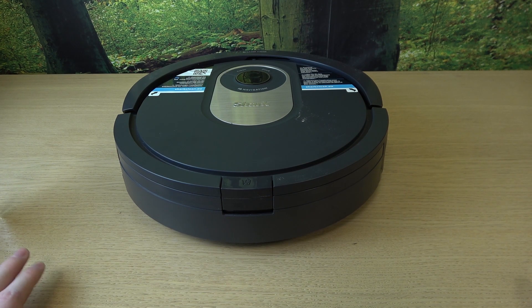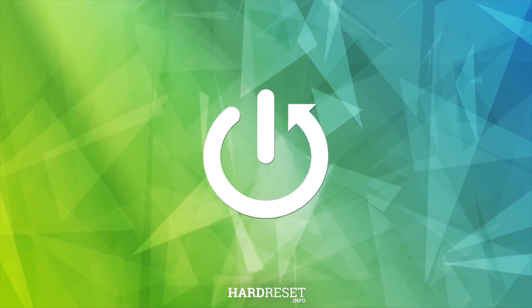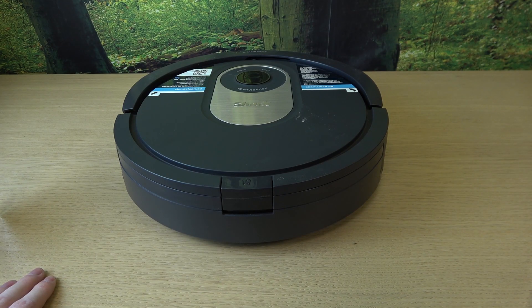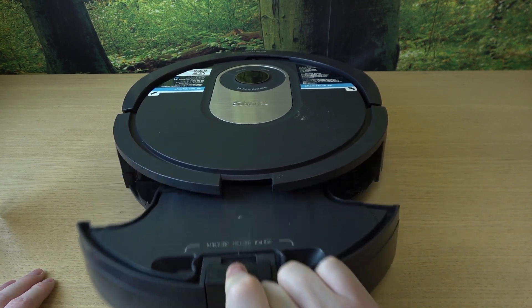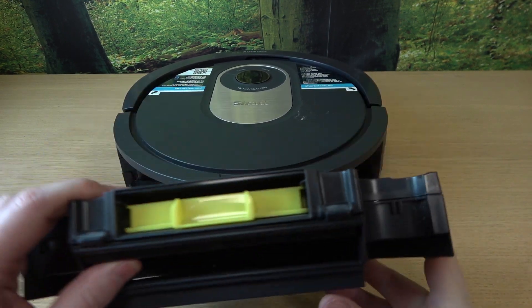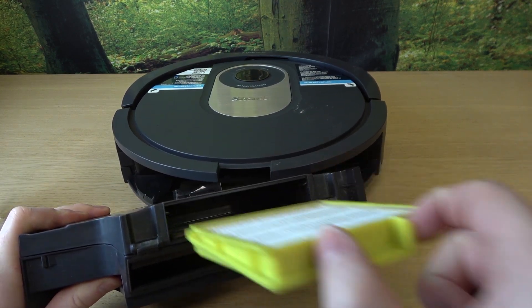Hello, in this video I want to show you how to clean the filter for Shark RV 2001. To do this, first we'll need to open our dustbin by clicking on this button right here and then pulling it towards us. Then there's the filter — it's this yellow thing that we need to pull out like that.